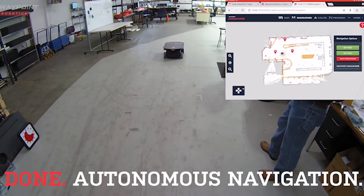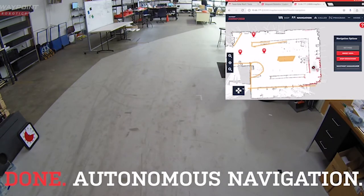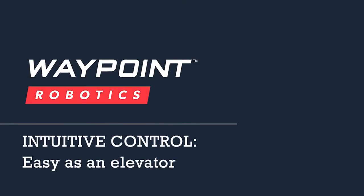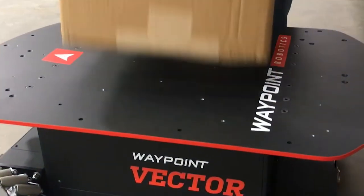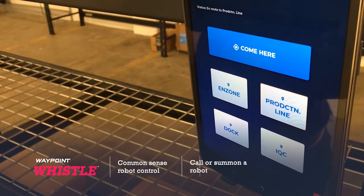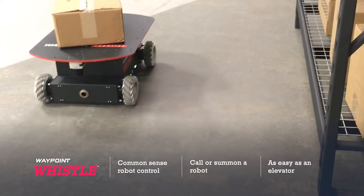From here, intuitive no-code visual programming tools or even Python coding can be used to get Vector doing all kinds of important functions and tasks. Controlling Waypoint AMRs can be as easy as operating an elevator. A RISL HMI is included with dispatcher software and easily configured on any tablet or laptop to summon or send Waypoint AMRs to their next destination.